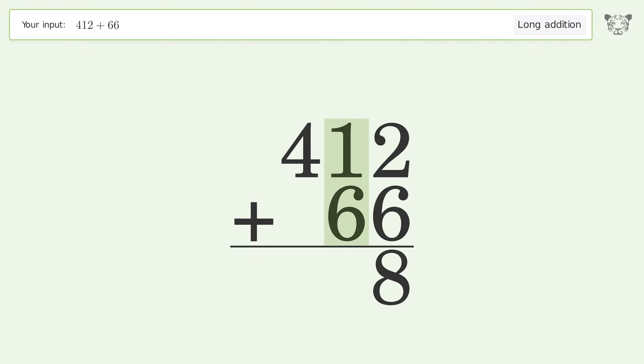One plus six equals seven. Write four in the hundreds place. And so the final result is 478.